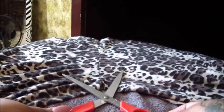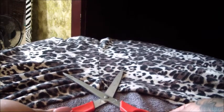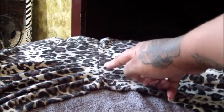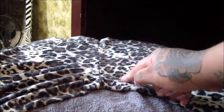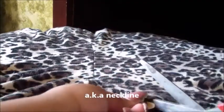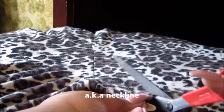You will then find where you want your V cut. It will be in the crotch part of the pants, starting from that line that goes down the middle. And you will just pretty much cut from the middle down.